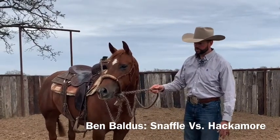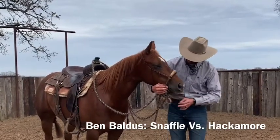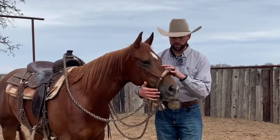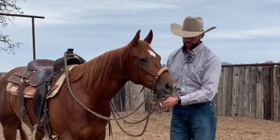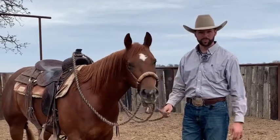I like using it on certain horses because a horse like this mare here is real light and sensitive — her jaw is real sensitive, her nose is light, and she has a great feel in the hackamore. She's also very pretty in the hackamore and has a really pretty picture.